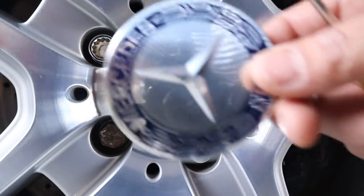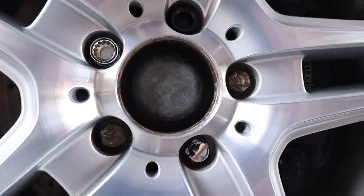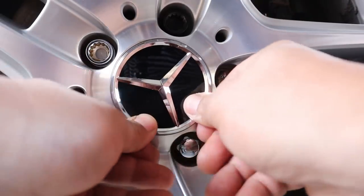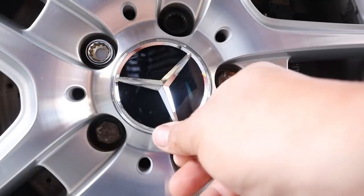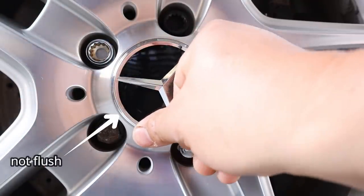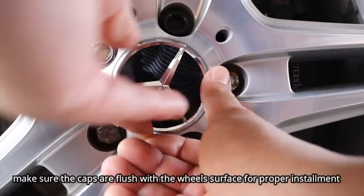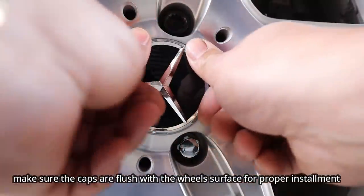As you can see, I've removed my center wheel caps and have not caused any damage to my wheels. Now all we have to do is install the new center wheel caps. As you can see, there are clips on them — all you have to do is push them in and clip them in. Clipped in and flush.